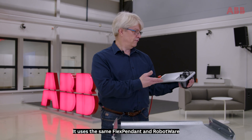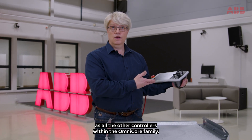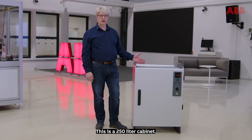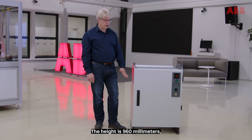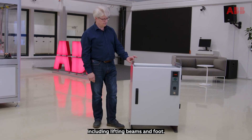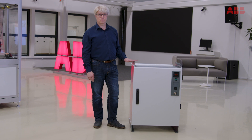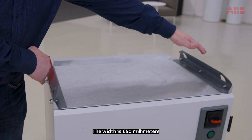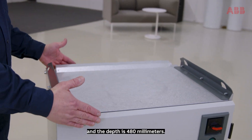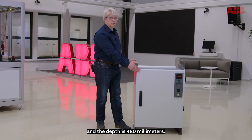It uses the same flex pendant and RobotWare as all the other controllers within the Omnicore family. This is a 250-liter cabinet. The height is 960 millimeters, including lifting beams and foot. The width is 650 millimeters and the depth is 480 millimeters.